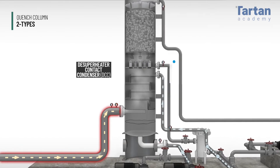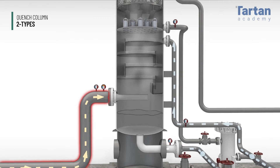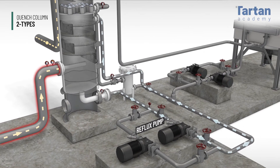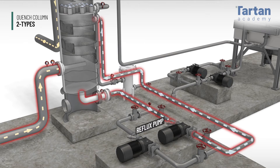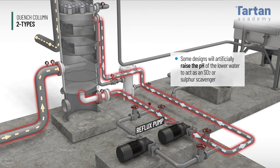The bottom section is meant to drop the gas temperature to its water dew point but not below. The water in the bottom section has no cooler — it just continues to circulate. Therefore, the water can become very hot over time. Some designs will artificially raise the pH of the lower section water to act as an SO2 or sulfur scavenger.